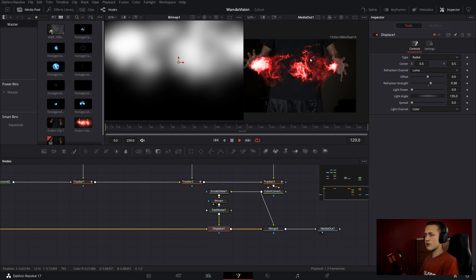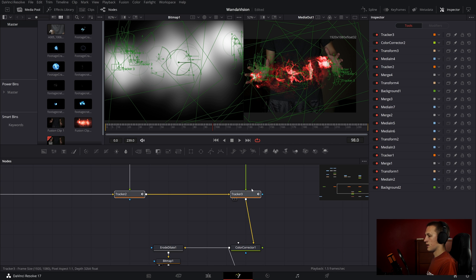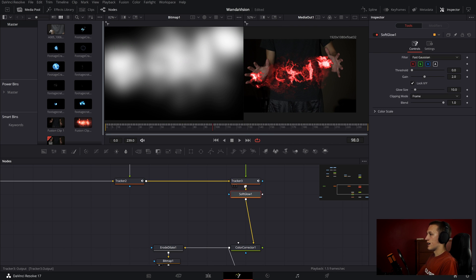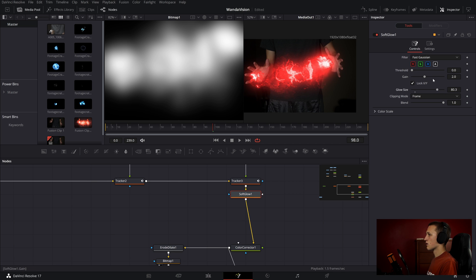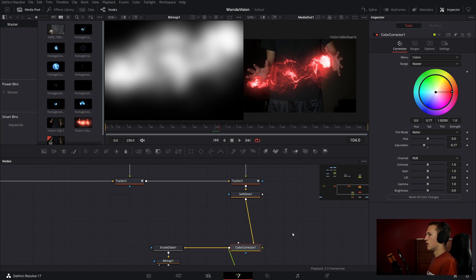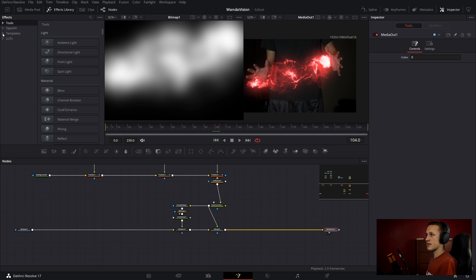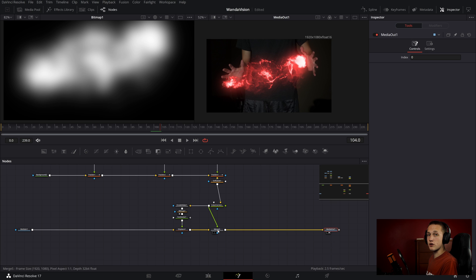Now I'm going to select everything up here and drag it up to give a little more room. After tracker 3, I'm going to add in a soft glow node to add a nice little glow to our energy effects. I'm also going to bring down the saturation just a little to give it a duller feel. Now we're going to add something that really makes this look a lot better — a lens flare. If you go to the effects library, down to Templates > Fusion, there are a bunch of lens flares to experiment with. I'm going to be using Lens Master Flares from Learn Now Effects — I have a full review video if you want to check that out, and the code in the description gives you 10% off.